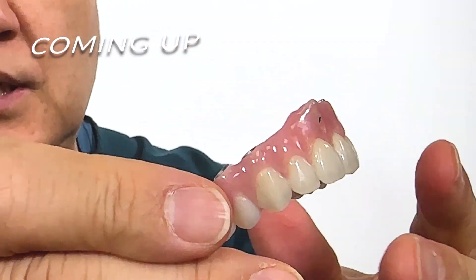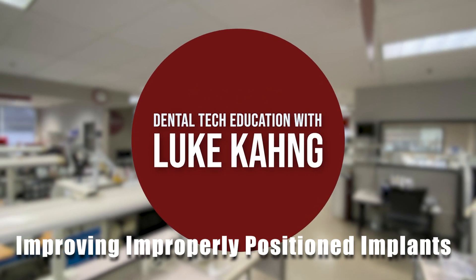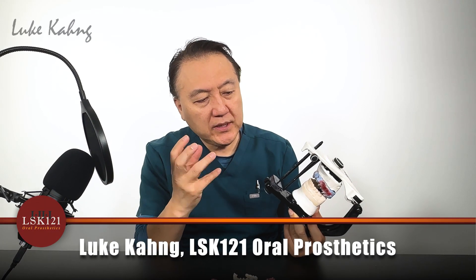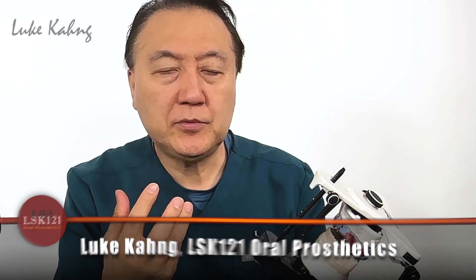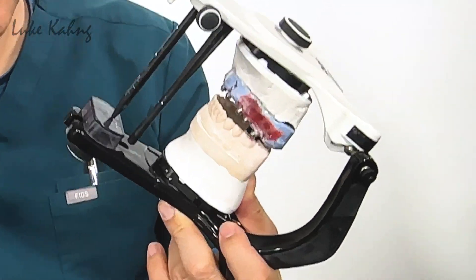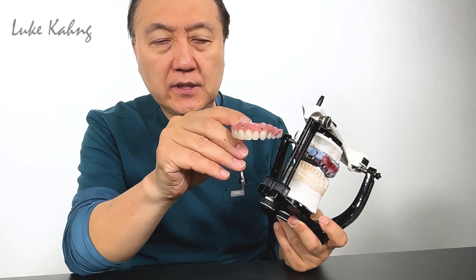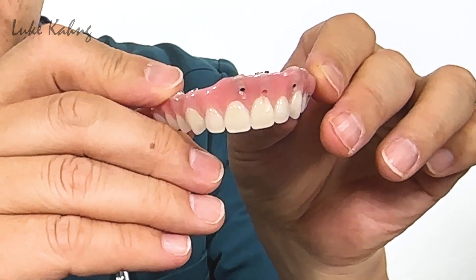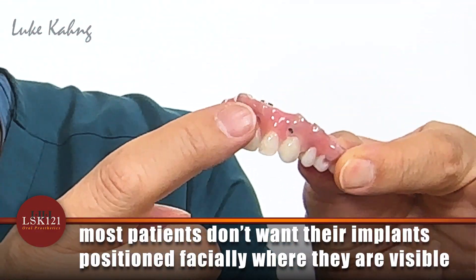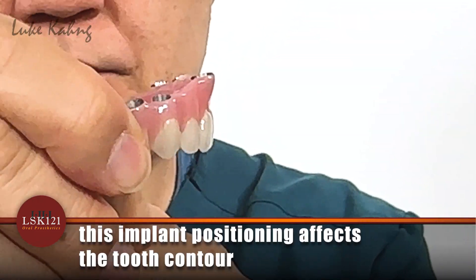There are so many things we can do here with these implant cases. So many implants were placed with the patient's mouth and some of the implants were not properly placed. As a result, we just increase the facial implant sticking out facially. Probably 95% of patients don't want to see their implants here, and the vertical contour will be different.